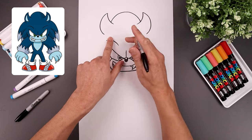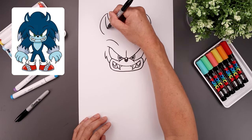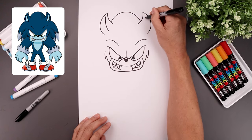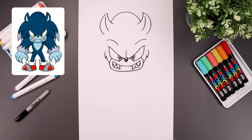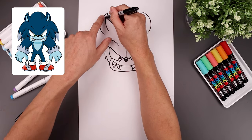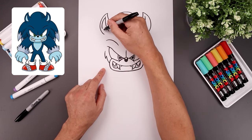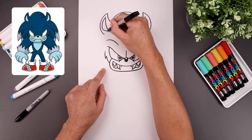Now I want to add those folds inside the ear. From the top, we're going to step down, come down, and then bend that in. Let's go back up to the top, step down. We're going to follow the curve of the ear going all the way around towards the bottom. I'm just going to bend that back in towards the inside.